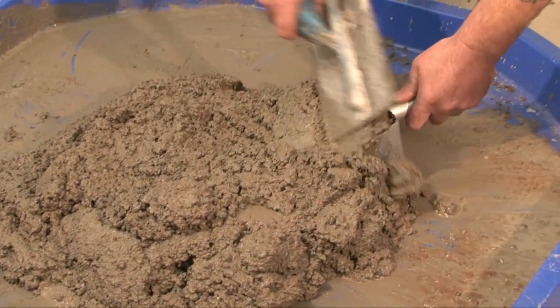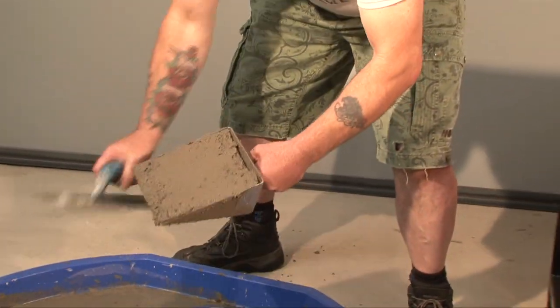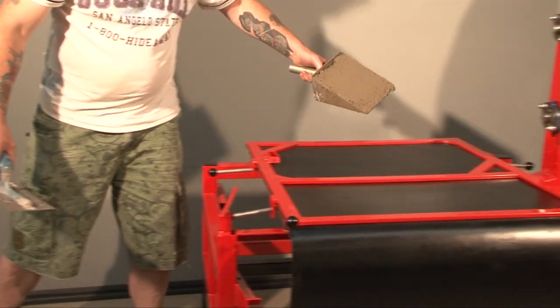Measure exactly two scoops of cement into the 8mm mortar scoop. Fill it completely and smooth it with the trowel before placing it onto the interface sheet.